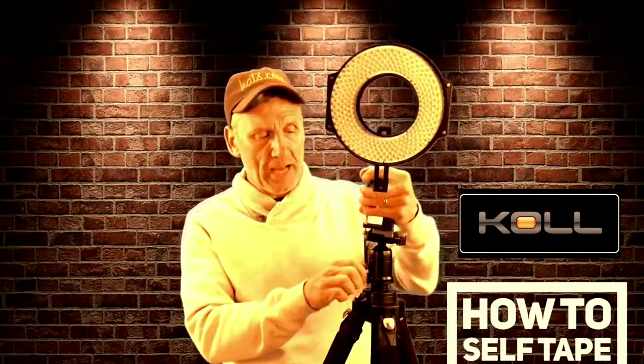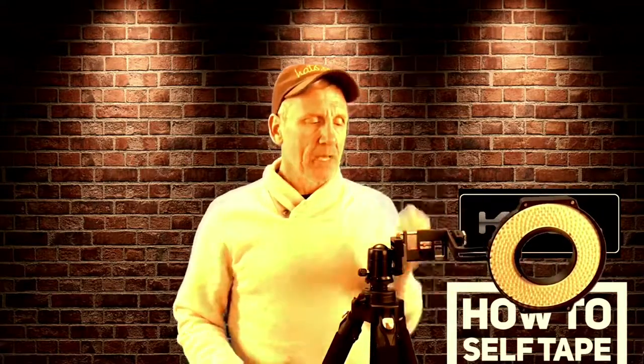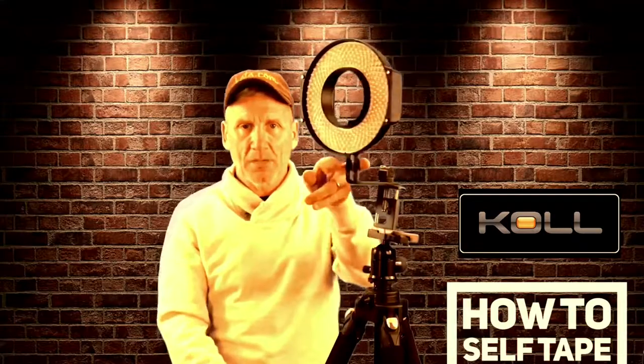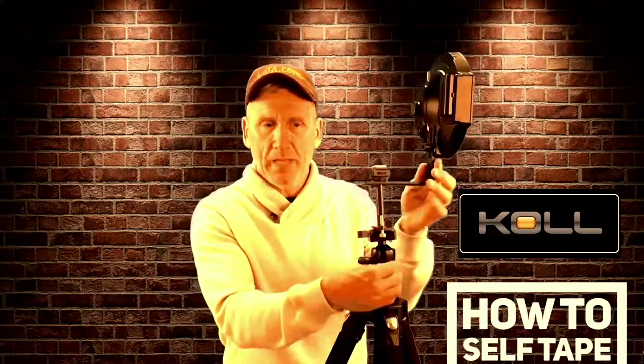So my recommended tripod has a fluid head on it, and a couple of features you should be looking for. Number one, it's got this adjuster that allows you to turn it — it's got a big ball in the middle, very sturdy. You can bring it to a portrait position, put your phone in the clamp from last week, and it allows you to shoot Instagram-style vertical videos. It also has the ability to loosen up the bottom for rolling across or doing a pan that looks good. Like if you want to do something clever — start facing this way, pan around and reveal yourself — you loosen it and it has a really fluid move.